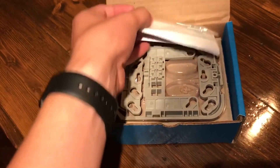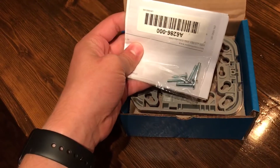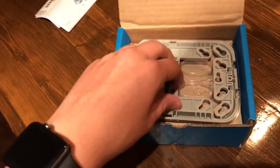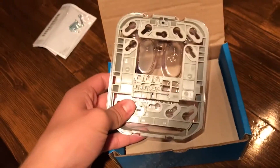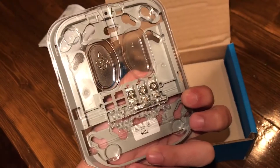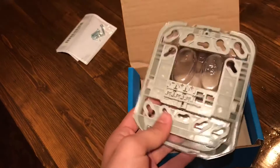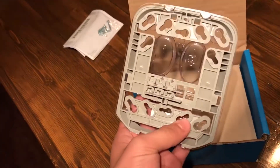In the box we've got some documentation, we've got some screws which are going to be helpful down the road. This is the mounting plate, which has our wiring terminals as well as screw holes for different backboxes.